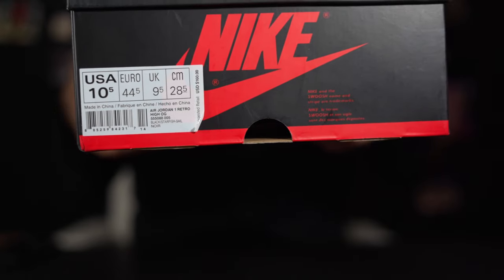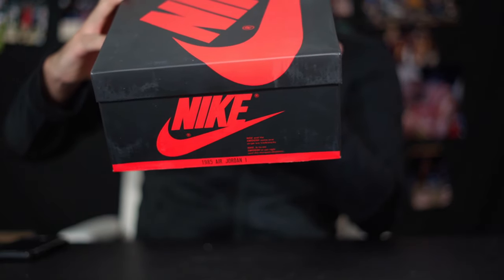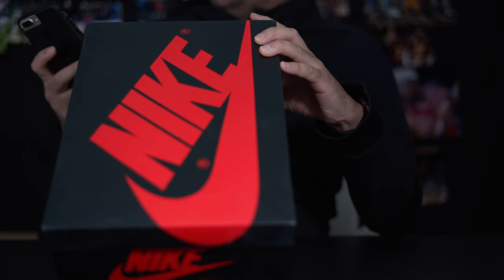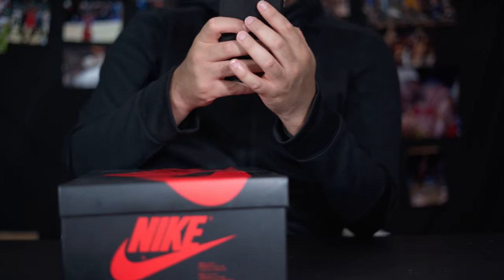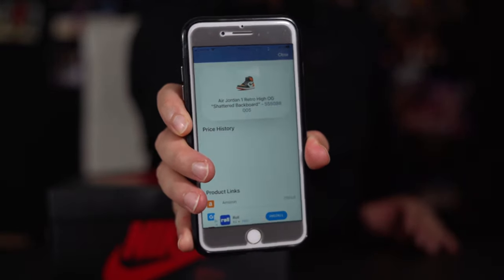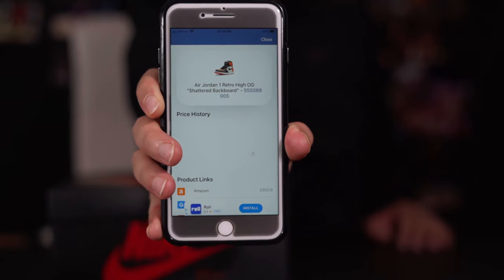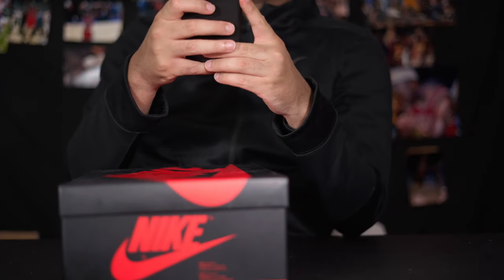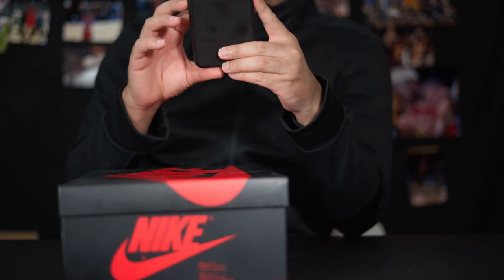Here is the box. It says: retro, black, starfish, sail. Everything else looks good — $160 is the retail price tag. I like to scan the barcode on all my pairs. Let's close out the ads. Look at that — it shows you the shoe. Some Nike retails I've gotten from Nike do not scan, and a lot of these UAs do. It says Amazon, and it's listed on Amazon for $2,950.